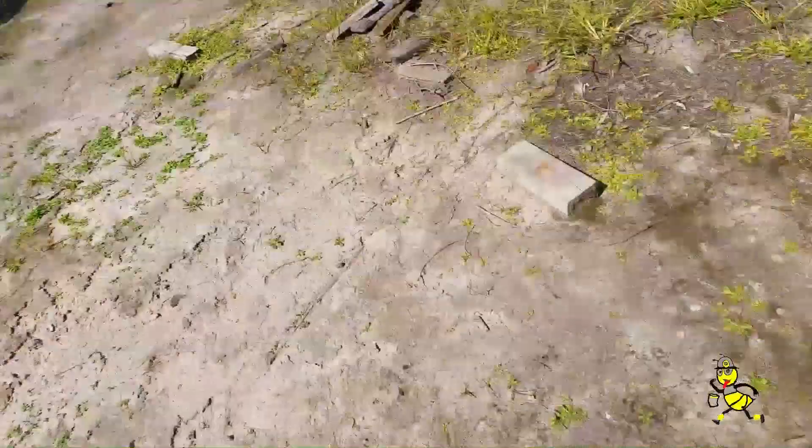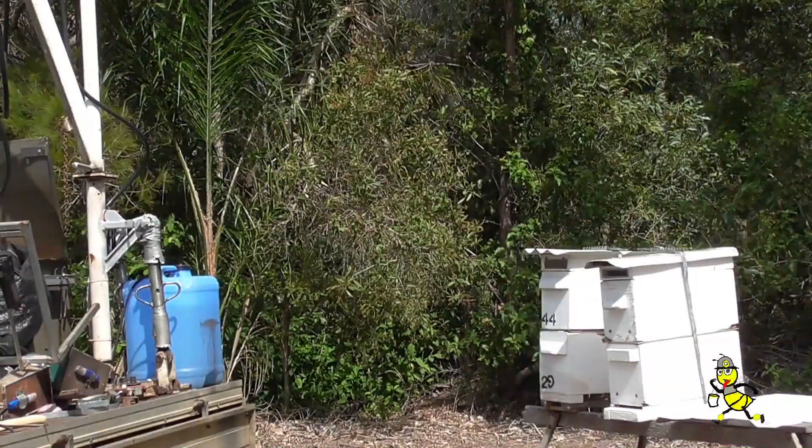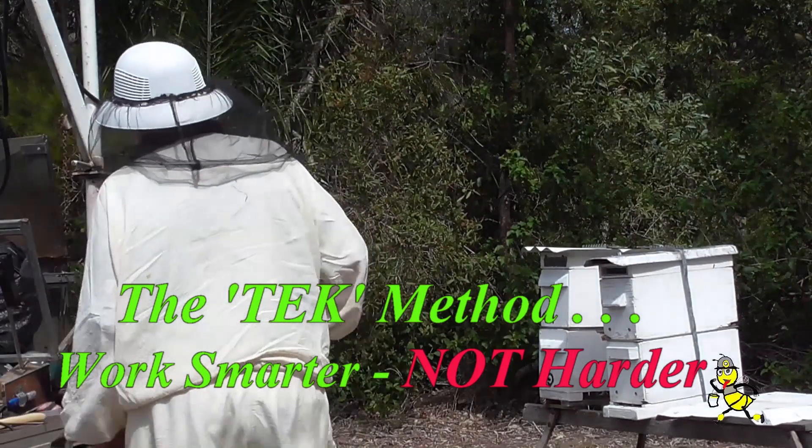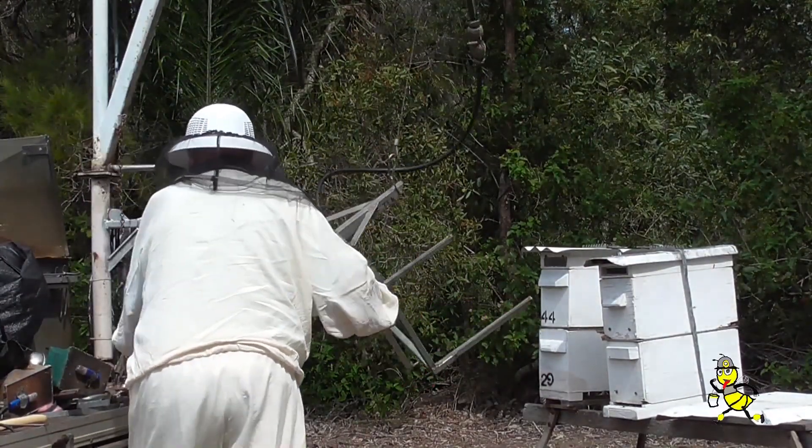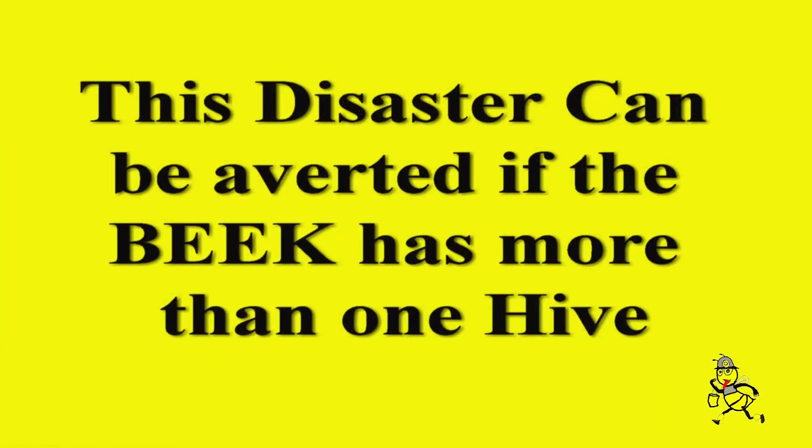Any queen has a limited amount of fertile sperm. Many beekeepers find that when they see no queen or eggs they want to replace a new queen in the hive. This disaster can be averted if the beekeeper has more than one hive.